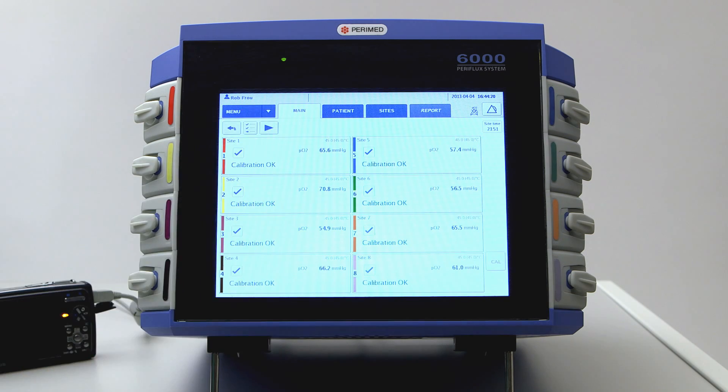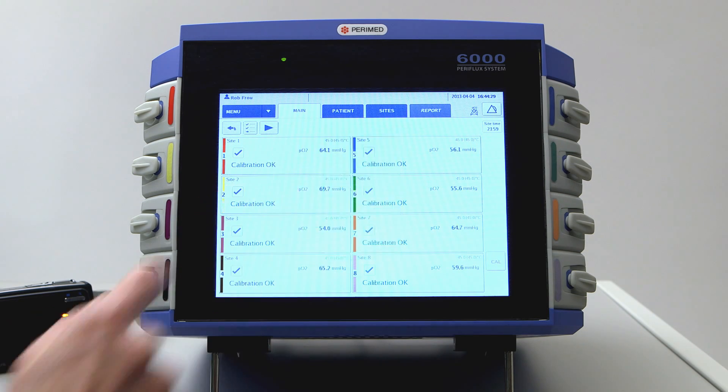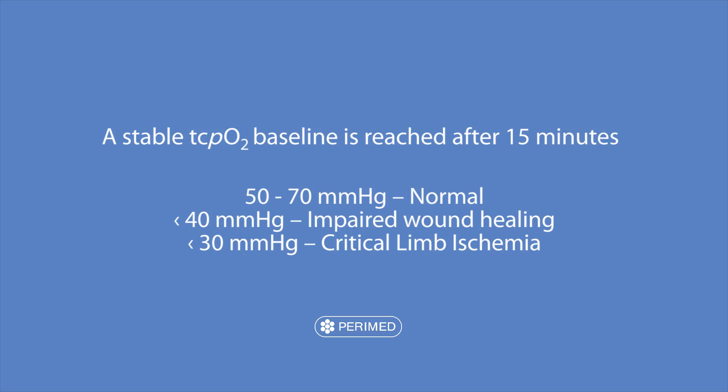Tap back to the main tab. Click on Start and choose one of the tests designed for you by PeriMed, then follow the step-by-step instructions. Remember that it takes 15 minutes to get a stable TCPO2 baseline value. The transcutaneous oxygen tension in a healthy person is about 70 mmHg, or 50 mmHg on the foot. Values lower than 40 mmHg are associated with impaired wound healing, and values lower than 30 mmHg — and often less than 20 mmHg — are indicative of critical limb ischemia.